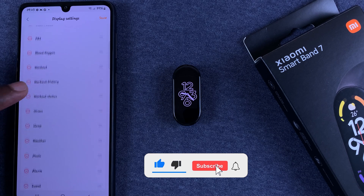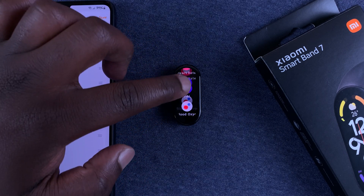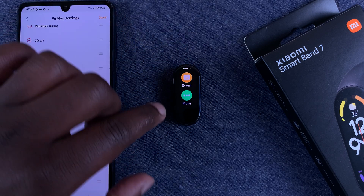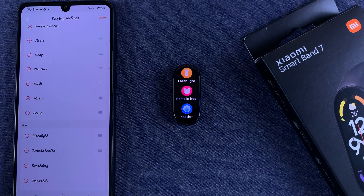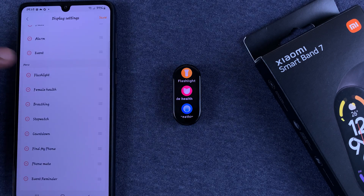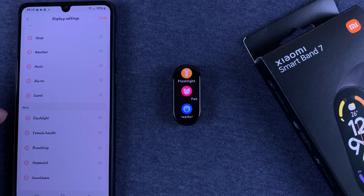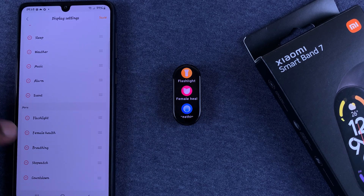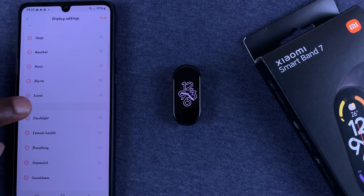If you go to the main menu of your Smartband and scroll to the very bottom, you should find a section called More. This exposes additional menu items that are not on the main menu. If you want, you can transfer some items from the More section to the main menu.